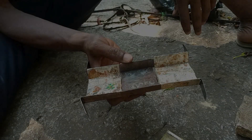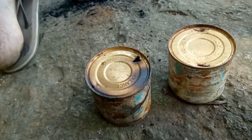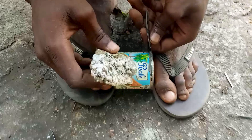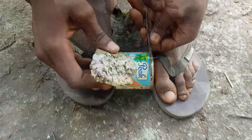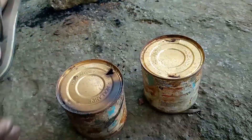Hello everyone, welcome to today's video. I go by the name of Mr. B. In today's video I'm gonna show you how in Africa we change these tin cups to a car — how we gonna change these to this.